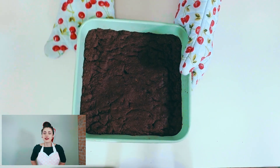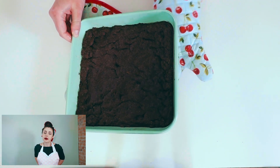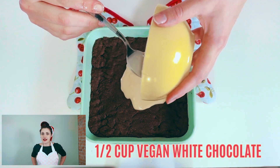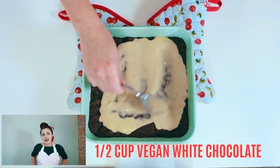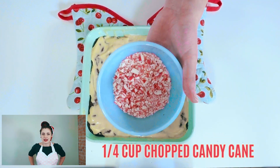Once it's fully baked, take it out and let it cool in the pan — this is where we're going to get our bark started. The bark is super easy; this is not some fancy bark you'd get in a store. Literally, we're taking some vegan white chocolate, melting it, dumping it on top of the brownies, and then covering it in chopped candy canes.